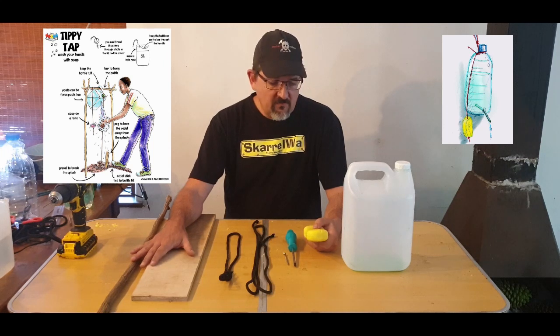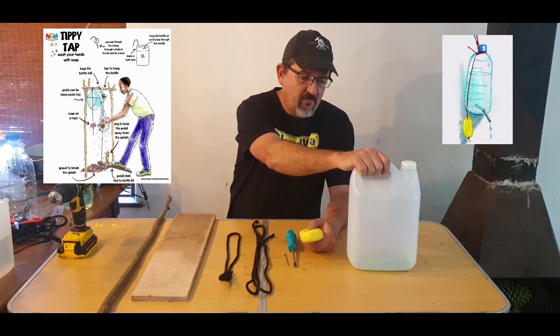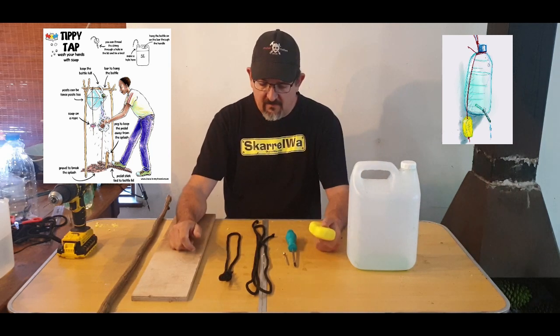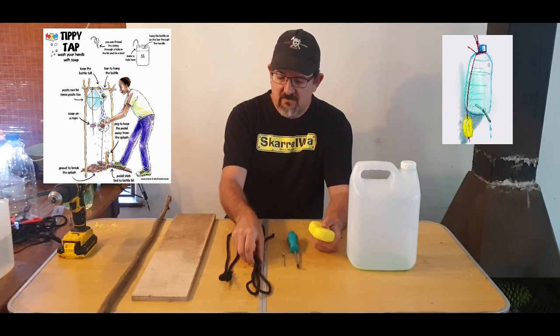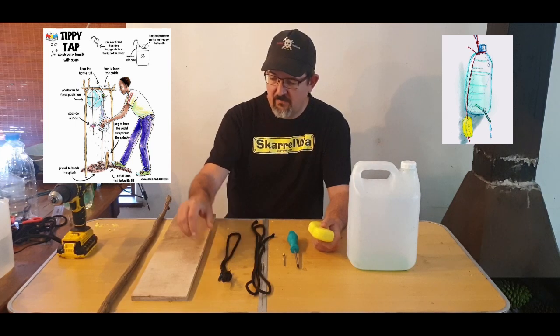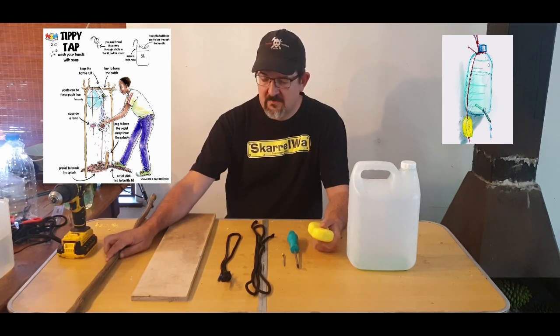Firstly, what you need is something like a five liter bottle with a handle at the top. You need a bar of soap, some implements to make holes in it, about one and a half meters of rope, a piece of board or plank or even a stick to use as a foot pedal, and a longer stick to hang the unit off.